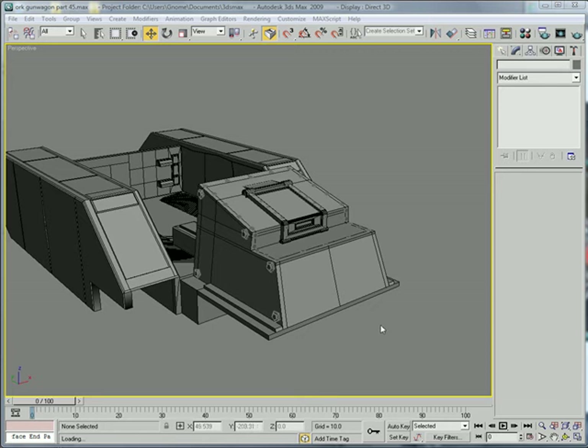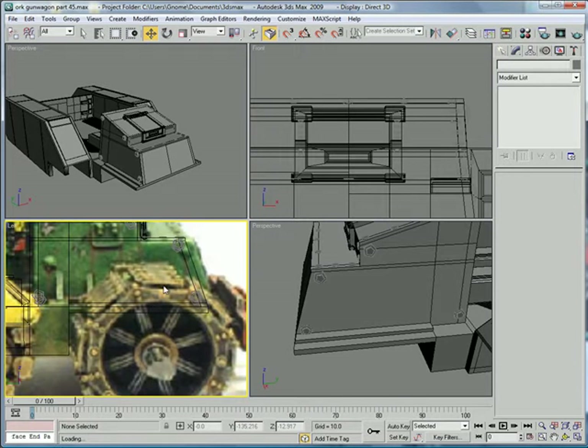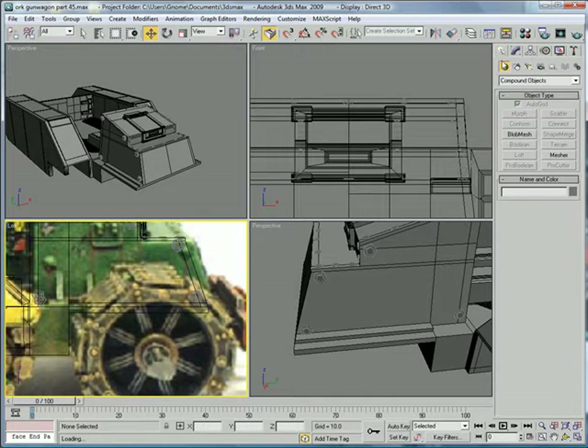This is Eternal Blade, and welcome to part 45 of the Ork Gunwanger Tutorial. I'm going to start off with the wheel hubs.